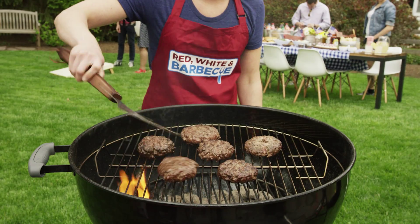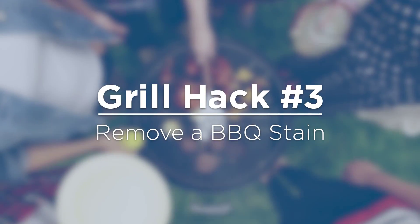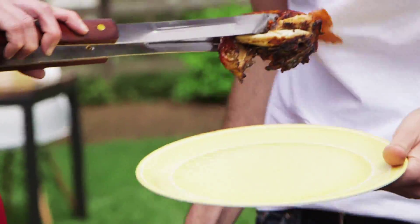Summer is here, and it's time to heat things up on the grill. We've got a few barbecue hacks up our sleeves that will get you to seasoned grill master status in no time. Round up your pals, and let's get grilling!